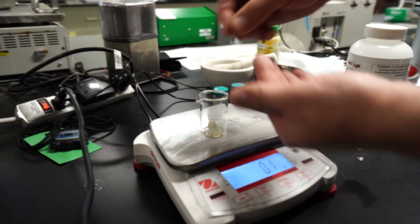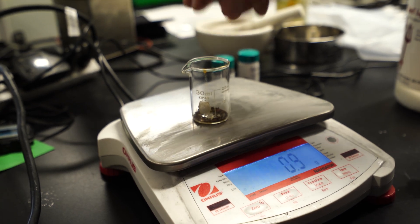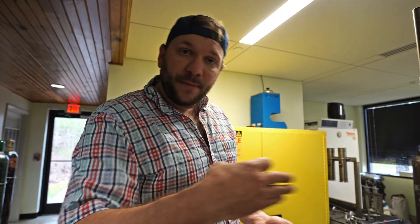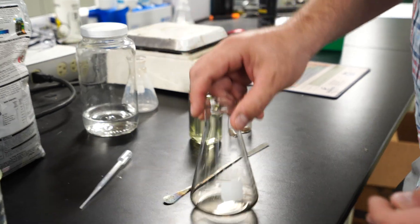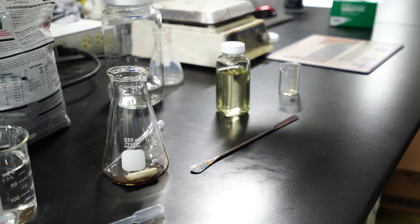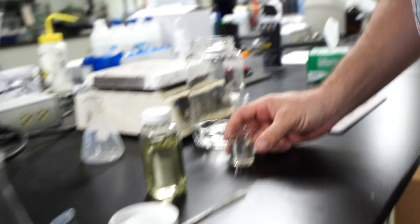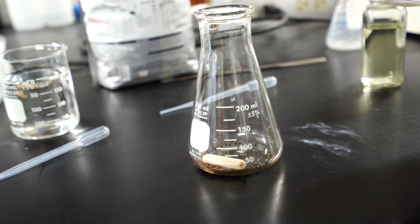We got one gram. Let's go prepare our solution so that way we can backward titrate it and calculate the calcium carbonate equivalent of this product. We're going to put this in a bigger Erlenmeyer flask. We're going to put this one gram of lime in there, drop a stir bar, and then we'll add 25 milliliters of hydrochloric acid to facilitate the reaction. This is one mole hydrochloric acid. We'll add it in and you're going to see a pretty significant reaction of bubbling.